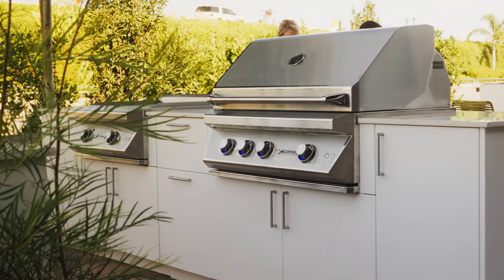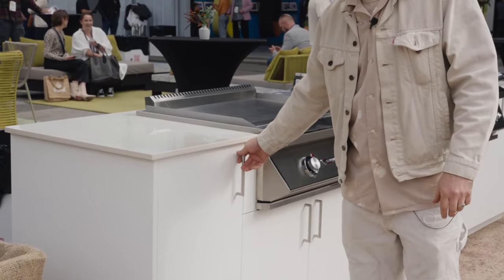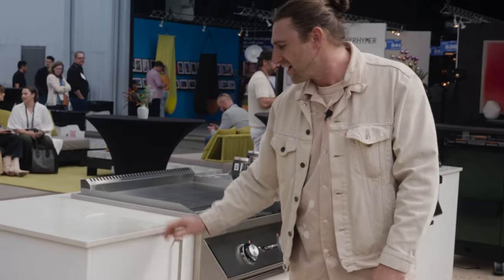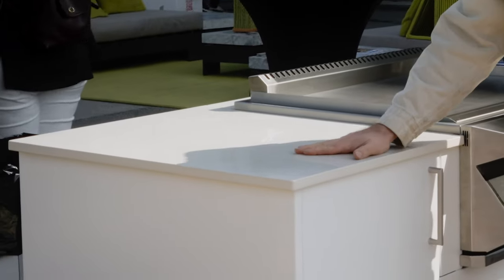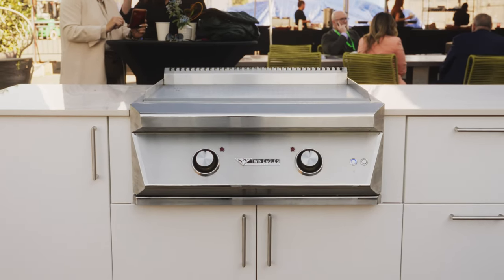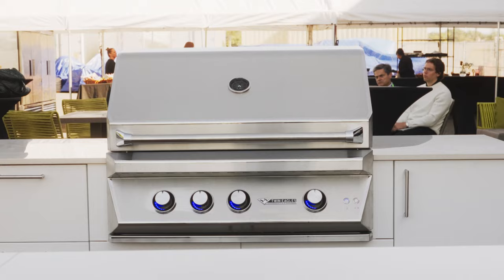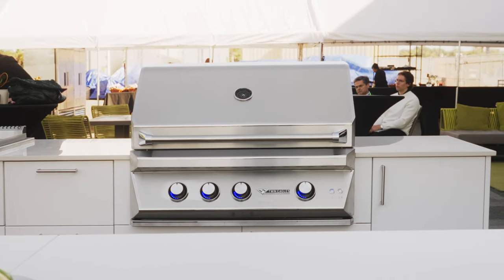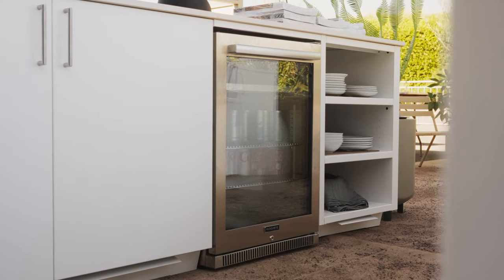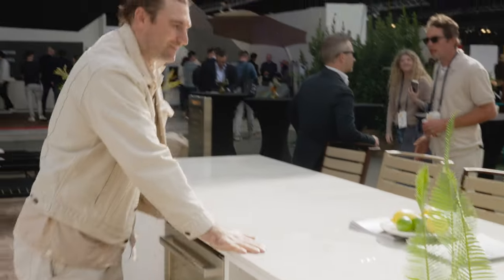Now we're entering the heart of the booth — the kitchen. This is where everyone wants to hang out. We've got amazing cabinets with magnetic closure by Urban Bonfire, made up in Canada in Quebec. The top is from Dekton by Cosentino. Right next to it is the Twin Eagles teppanyaki — very versatile — and the C-Series gas grill by Twin Eagles.